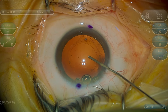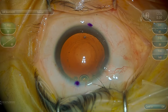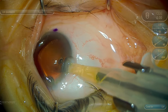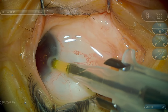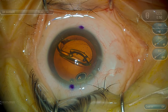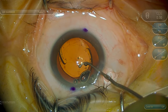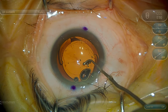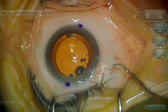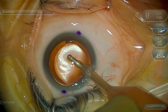The capsule is now inspected and filled with a cohesive viscoelastic. The new lens implant is carefully inserted back into the capsular bag. In this particular case, there was a clockwise rotation of the toric lens, and so based on the stable postoperative refraction, it was determined that the lens should be placed 15 degrees counterclockwise from the initial implantation axis. Viscoelastic is now removed and we have our new lens implant carefully centered and properly positioned within the capsular bag.